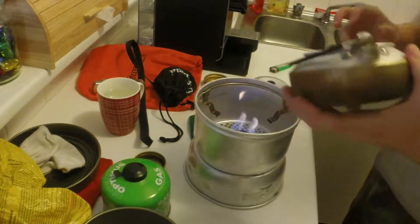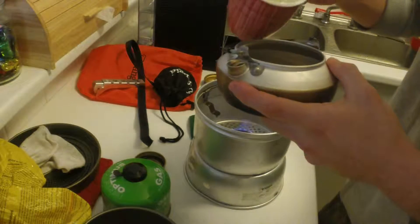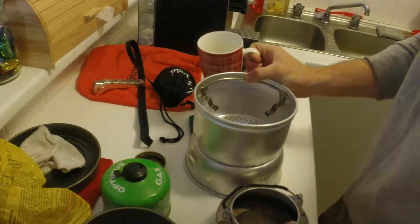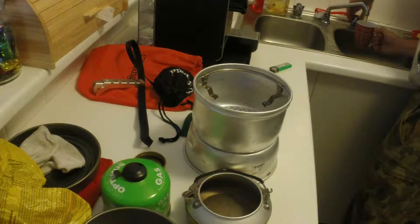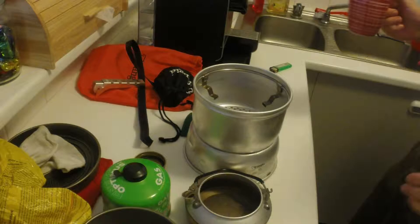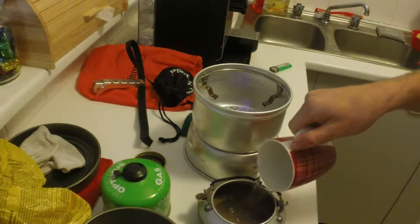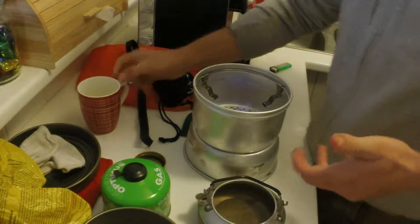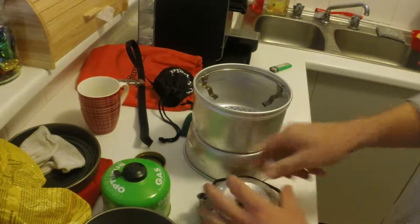So we have our kettle here. I'm going to pour in our 250 mils of water into the kettle — there's our first lot and I'll just go fill out the second cup. I did measure this cup out so it's more or less 500 mils, and above all it's two cups of water — enough to boil tea or coffee for two. Alright, so on goes the lid.